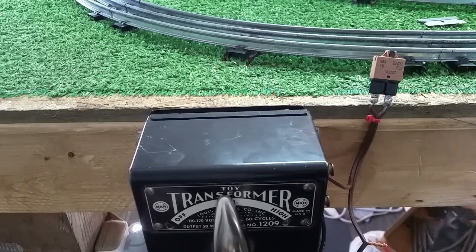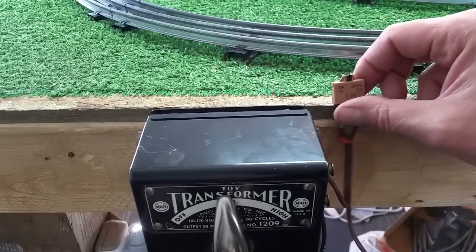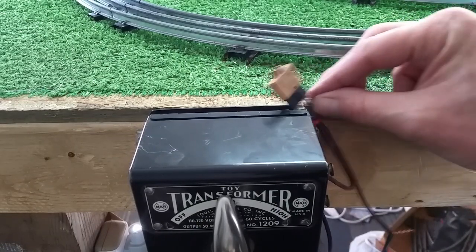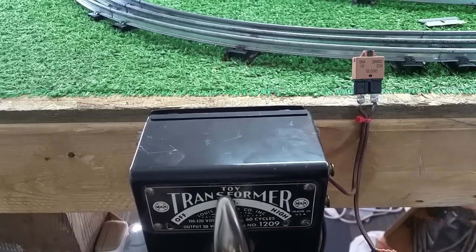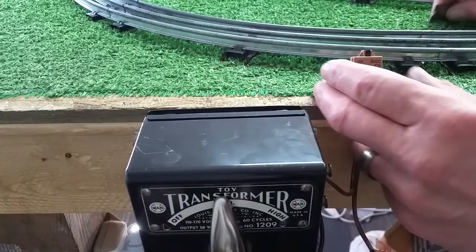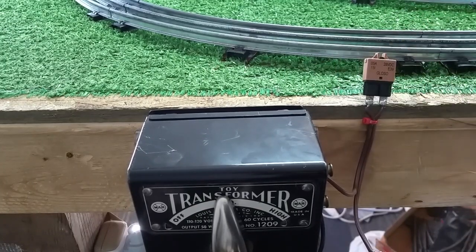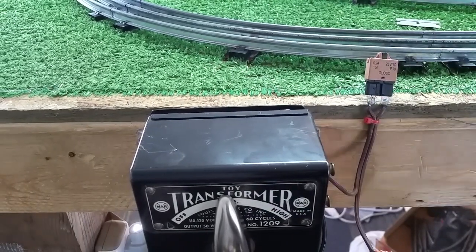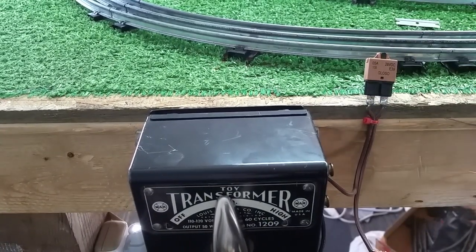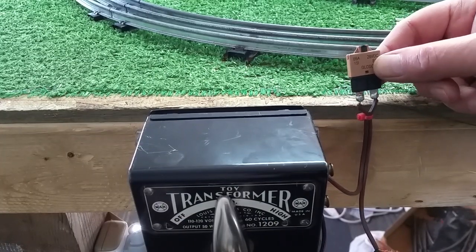It works. It's really, really simple. It costs $4. It's really simple to do this and add a circuit breaker to any transformer — whether it's a Marks Transformer, a Lionel Transformer, American Flyer, it doesn't make any difference. To reset it, you just push down on the reset button. As soon as it resets, it's ready to go again. And as you see, it works virtually instantly. It will protect your transformer.